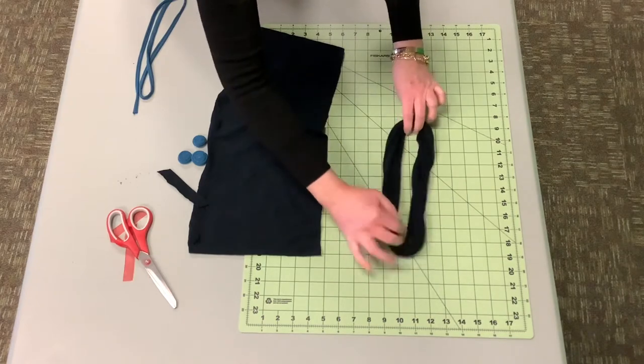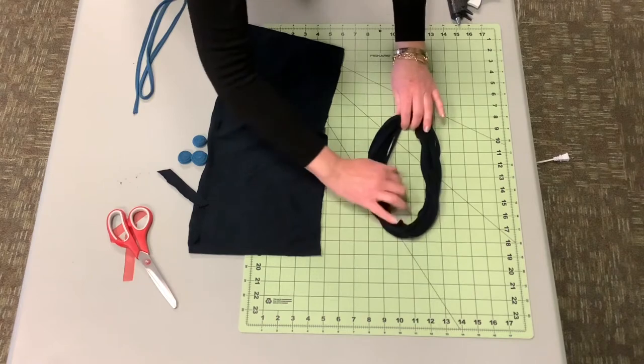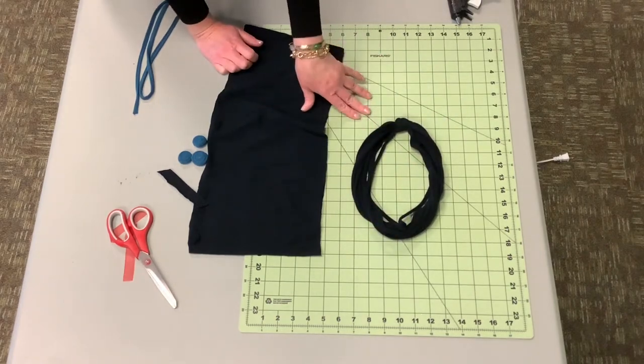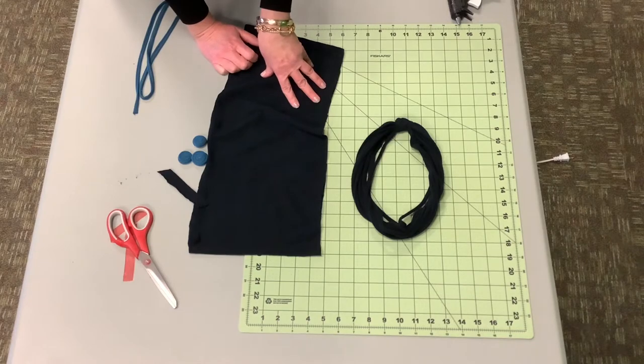And then this is what you're left with. You can leave it like this, you can do multiple colored t-shirts and wrap them all together, or you can embellish it.